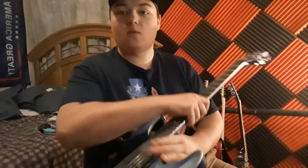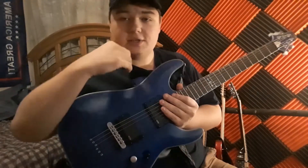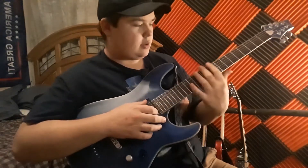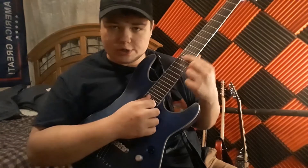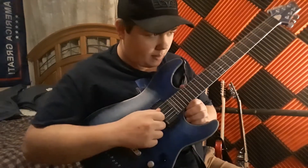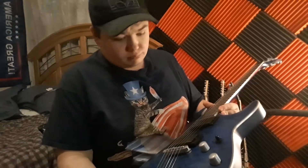I got it for $4.50, but it's originally $600 on Guitar Center. Got it for $4.50, but it's a very nice looking guitar.